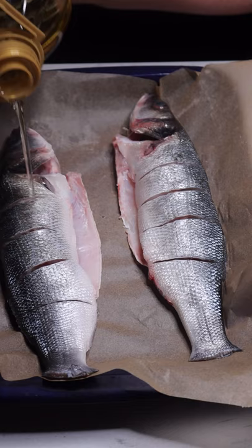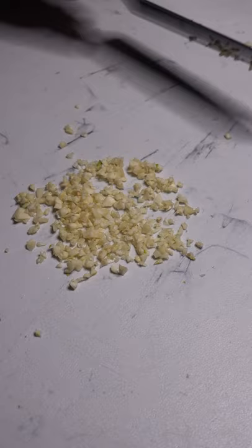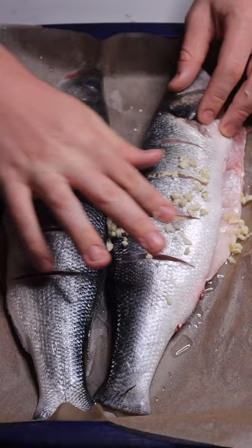Coat the fish all over in olive oil and make sure to get it in those cracks. Mince more cloves of garlic and chop that up until your garlic pieces are very small. Stuff all the crevices of the fish with that garlic paste.